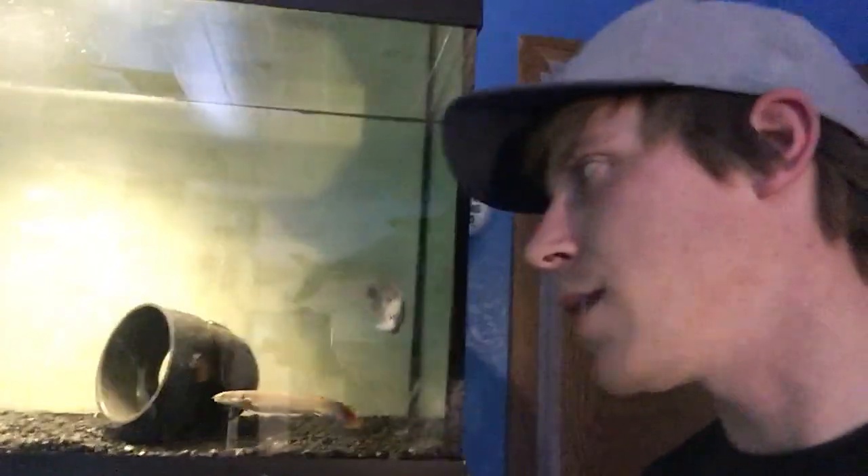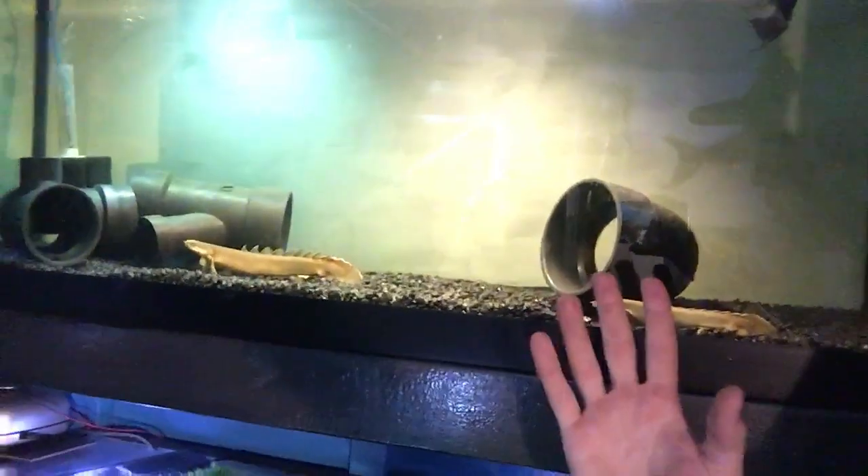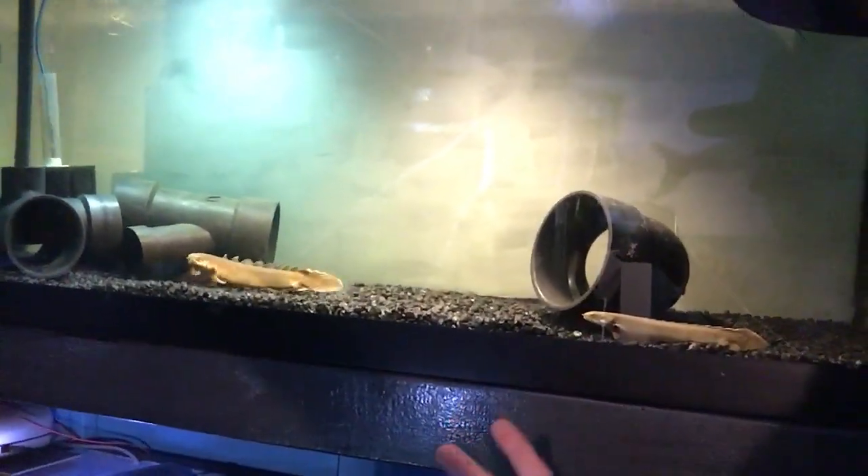That goes hand in hand with having enough hiding spots because they're somewhat of a bottom dweller and they're insecure under super bright lights — their natural habitat is the dark, slow-moving waters in Africa. That reminds me: sand is a better substrate than gravel. I do have gravel in this tank because I hate sand, but they do very well in sand — they kind of burrow into it, and you can tell with their sleek body that it would work out phenomenally for them.